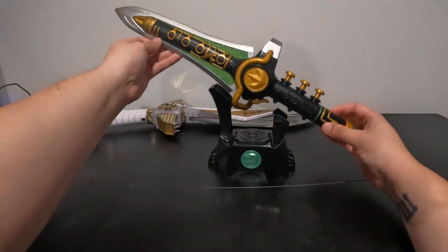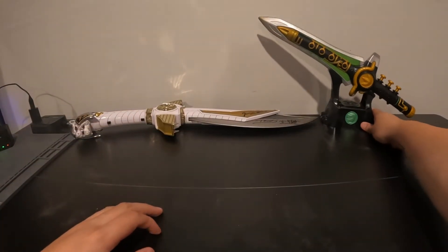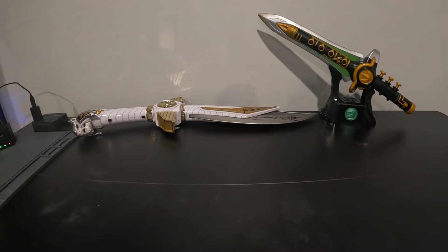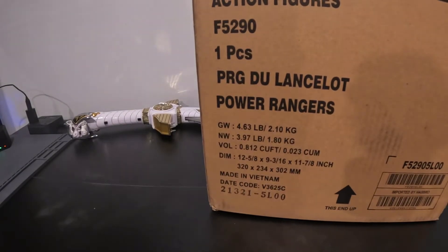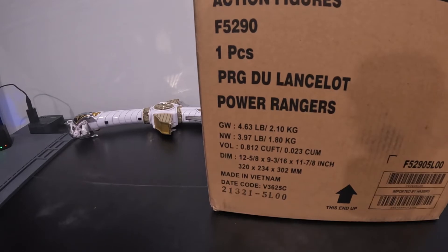We'll put this on the base, boom, and then we are going to move it to the back because we have one more surprise. I haven't taken it out of the box yet but I did slash it open. We have the Lord Dragon helmet, all right y'all!